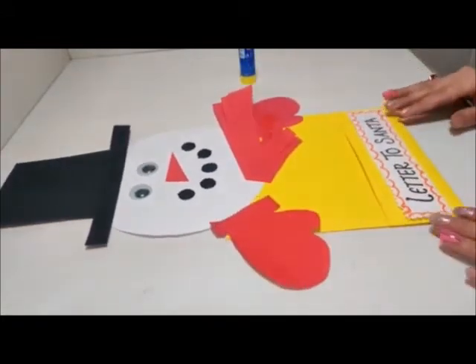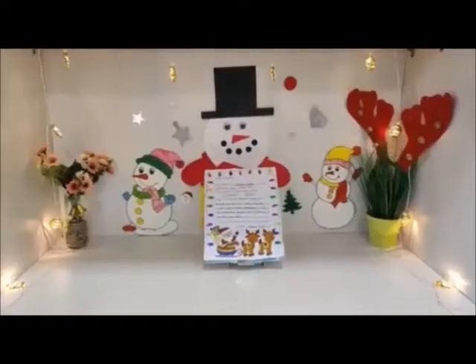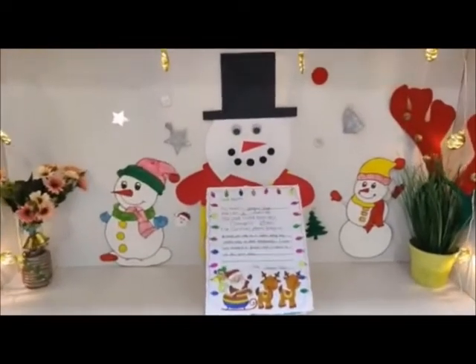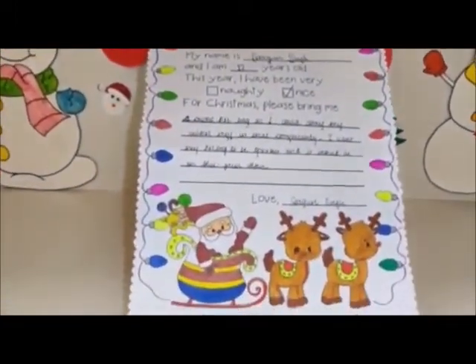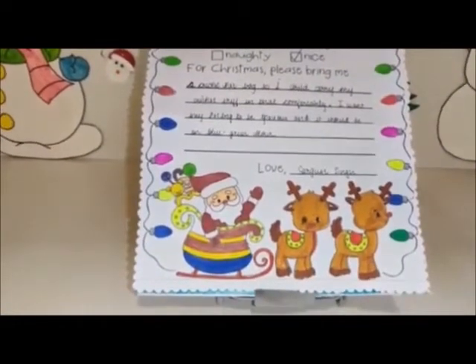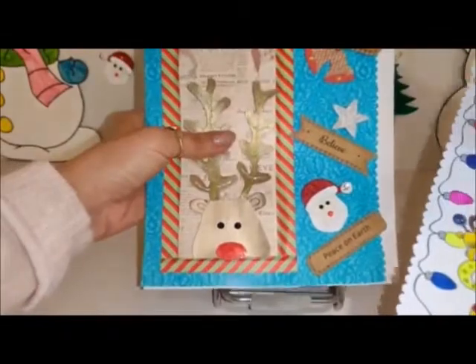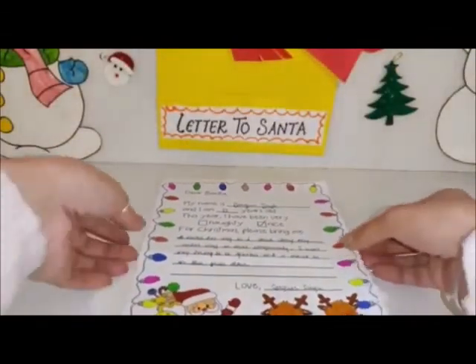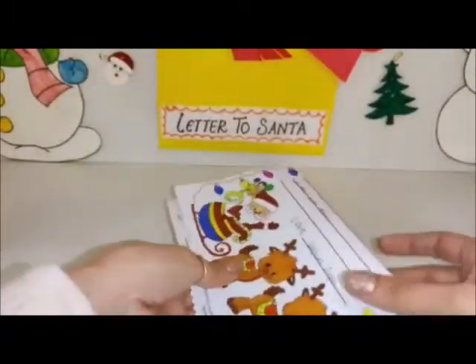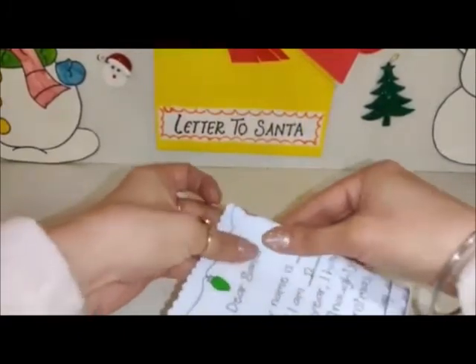Now our letter to Santa is ready. Oh, my snowman is waiting for the letter now. So let's fold the letter and give that to snowman. Dear Santa, hope to meet you soon with my favorite gifts. So let's fold the letter and keep it in the back.